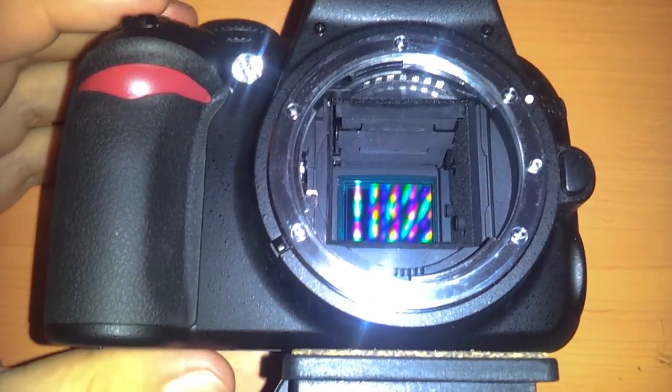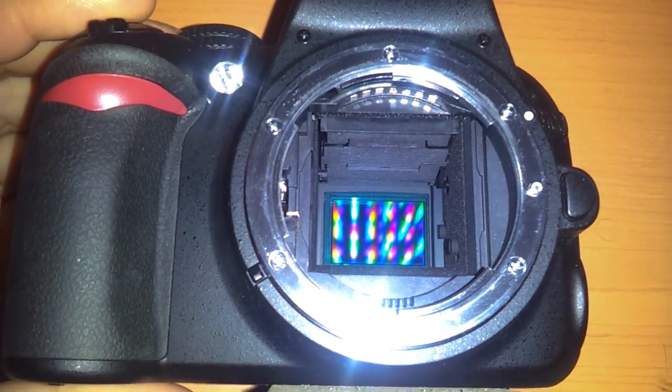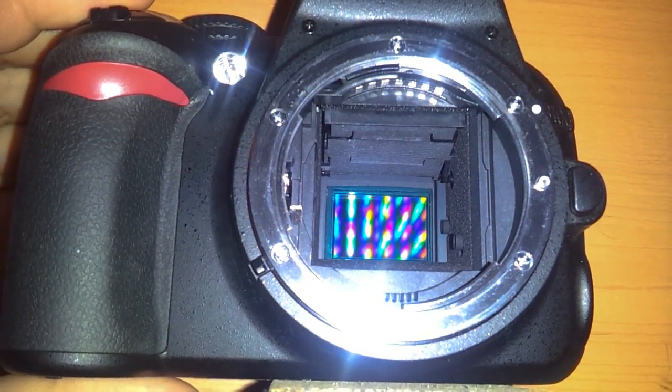So there's your living proof that it does keep the mirror locked up. That's going to reduce vibration greatly if you're taking long exposures. And there's quiet mode, so you can see it works in quiet mode as well.